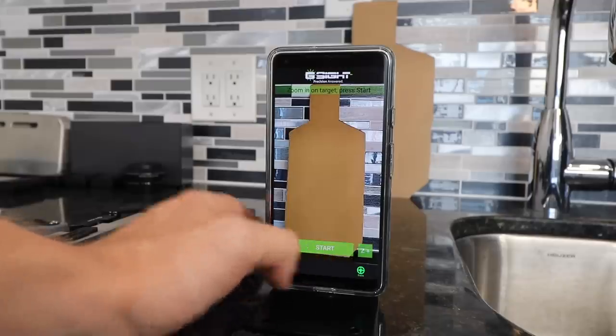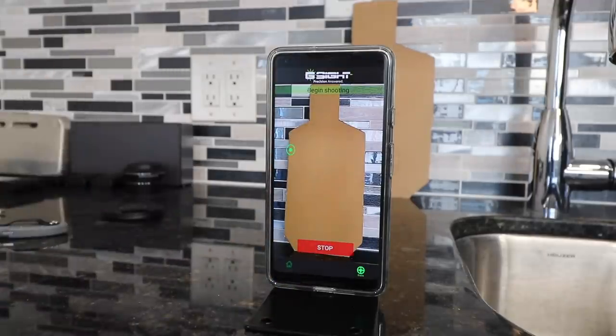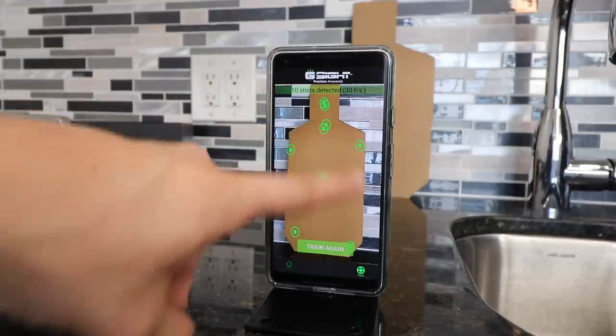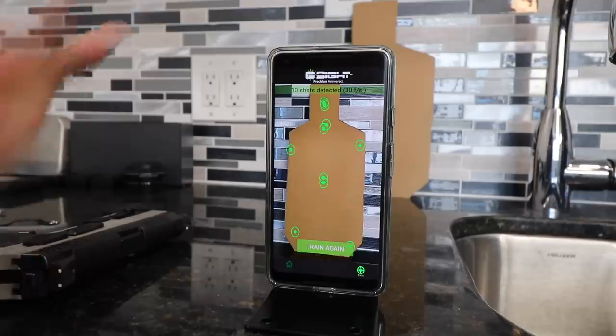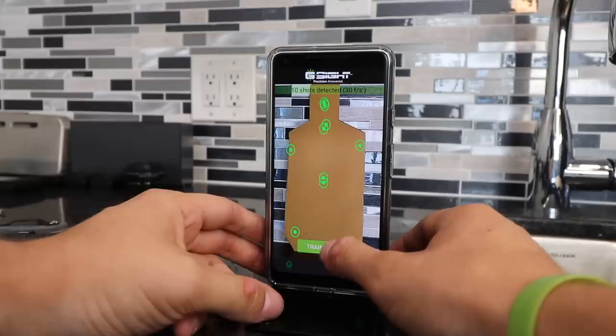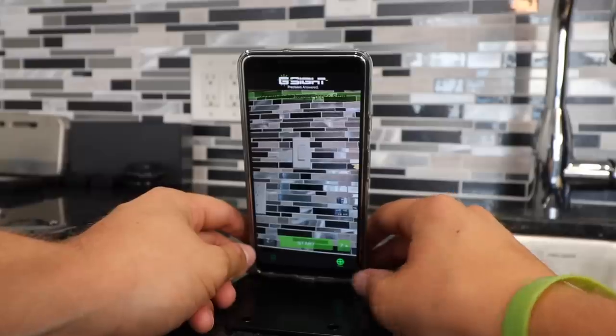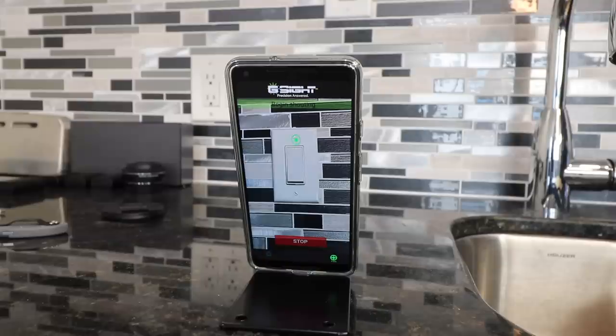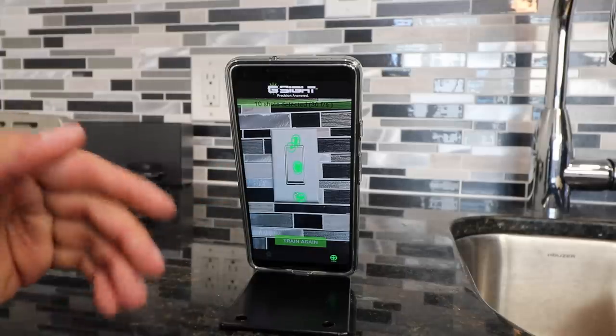There you have it — 10 shots detected and it will actually mark on the target where you were hitting. Clicking train again, I'll place shots all over the target. Two shots in the head, two in the neck, two center mass, and one on each corner. What's great about this is all you need is the cartridge and your phone — you don't even really need a paper target. I even tried shooting at a light switch on the wall, and it recorded all 10 shots right on the light switch.